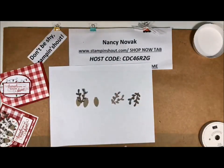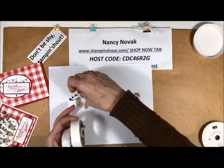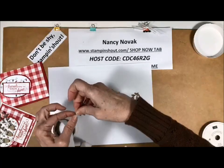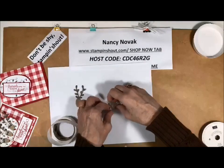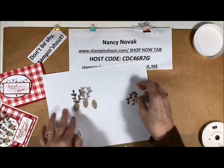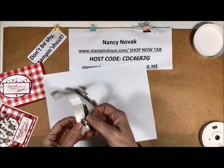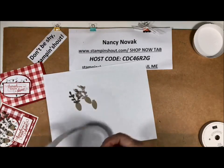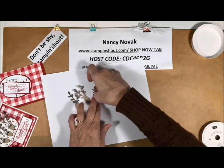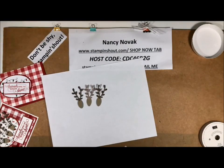Now I'm going to take my glue dots and stick these antlers on my little deer — just putting it on the back of that antler and putting it right on the top of the deer. So there we have our deer. This one here has a slightly lighter antler, but that's okay because I don't think all deer have the same antlers.